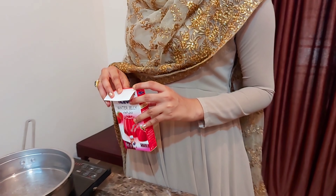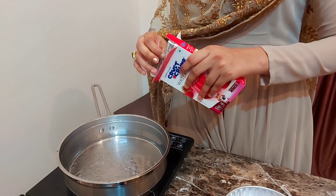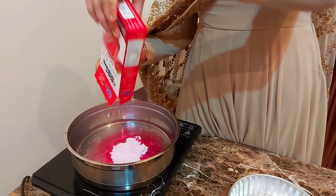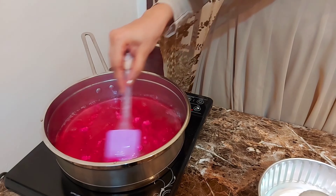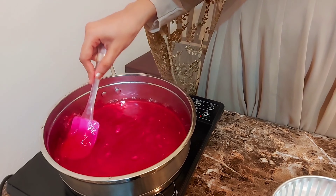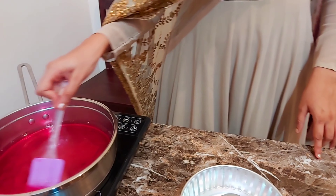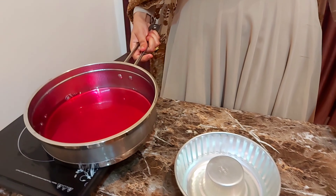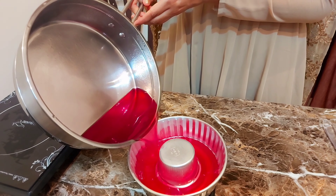I'm ready to cook the jelly. Put it in the pan — one tablespoon at a time. Now let's set the ingredients in the fridge.